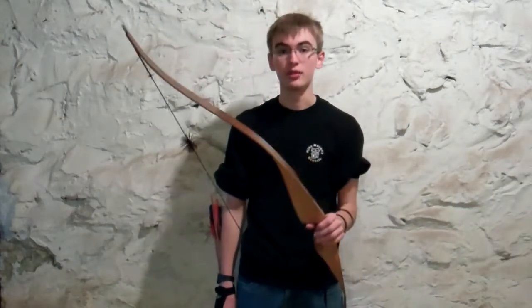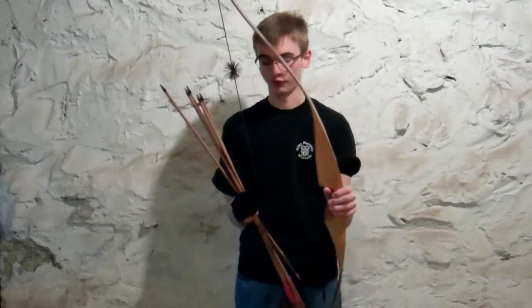Hey, what's up guys, and welcome to my first episode in my series of archery videos. Not really sure what I'm going to call it — it could be anything — but for now I'm just going to be going over the basics and kind of just an overview and introduction of what things are going on here.